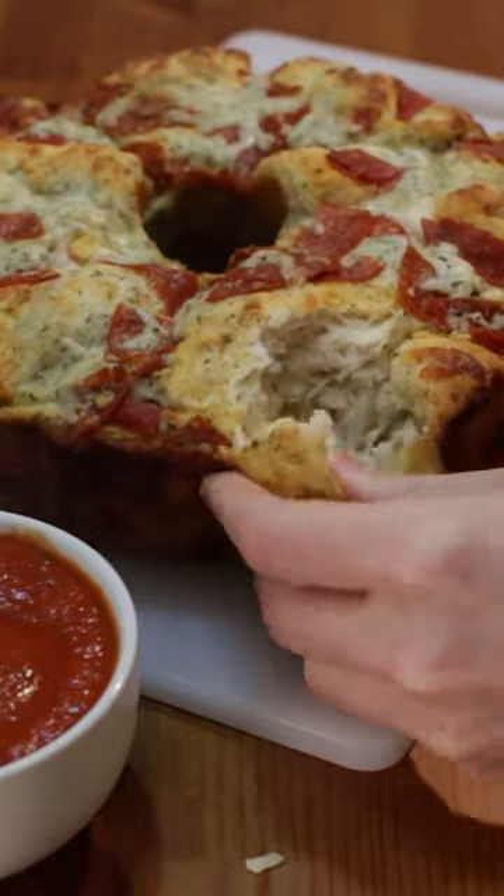Now people can pull it apart and dip it into marinara sauce. Enjoy! Find the recipe on my website inthekitchenwithmatt.com.